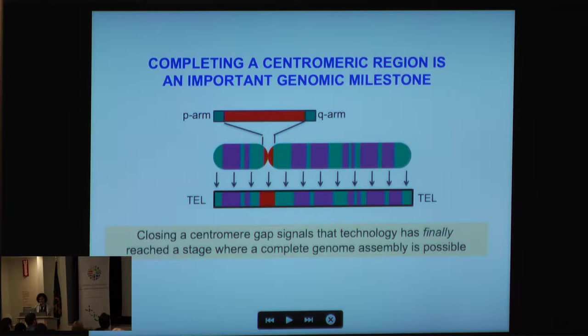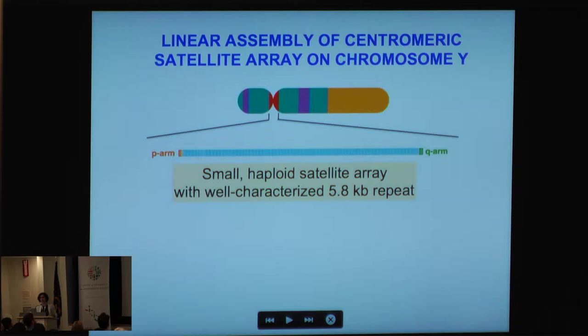I think it's really important that as a genomics community we face this challenge. Putting together a satellite array would be an important genomic milestone, getting us one big step closer to a telomere-to-telomere assembly for the human genome. Closing the centromere gap really signals that technology has finally reached a stage where we can complete the human genome.